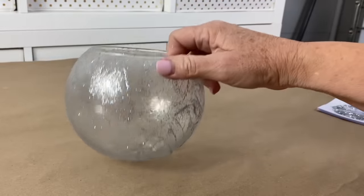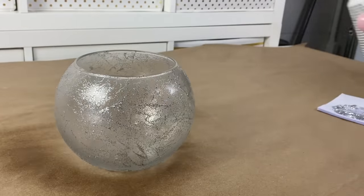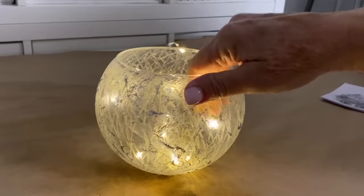Since I'm going to be using these outdoors, you definitely have to use some kind of sealer. Then take some fairy lights and put them right down inside of the jar.